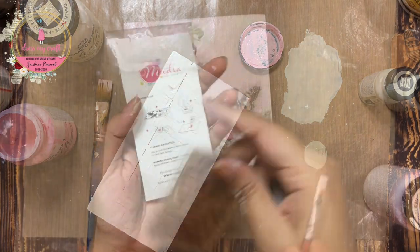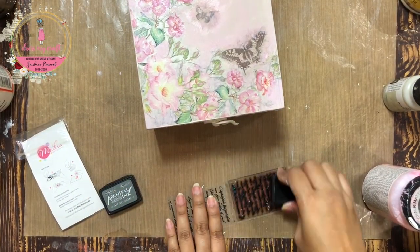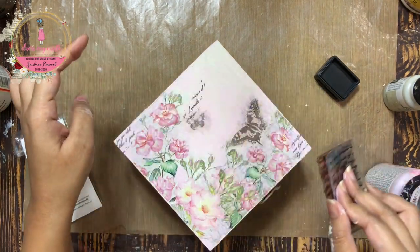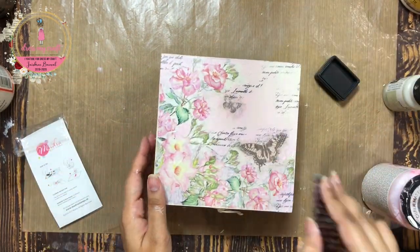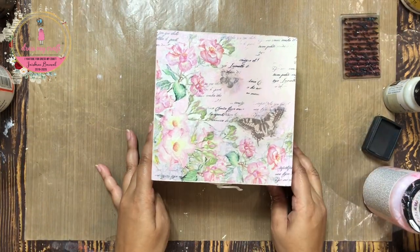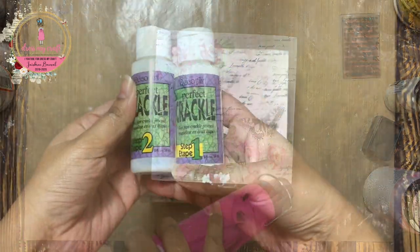I also added two beautiful butterflies from rice paper number 8. Next, to add some more interest to the background, I am using a script stamp and hickory smoke archival ink to stamp around the design as well as on the sides of the box. I am stamping randomly and just very little parts of the stamp. I am not using the whole stamp anywhere as it doesn't look natural or give a blended look.